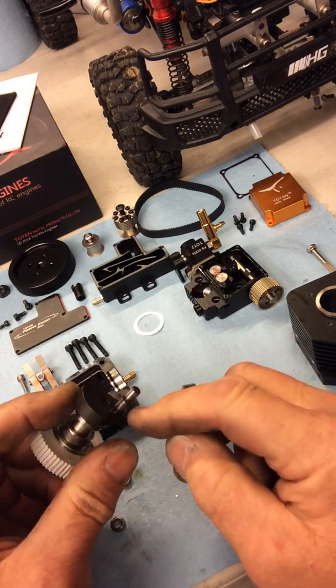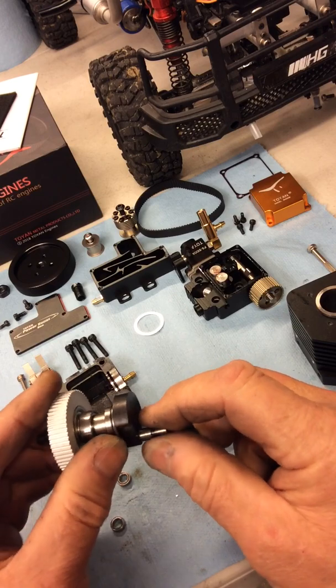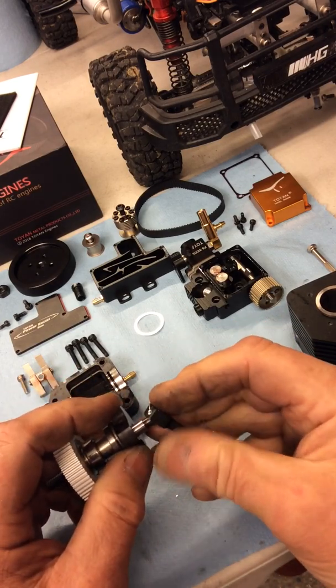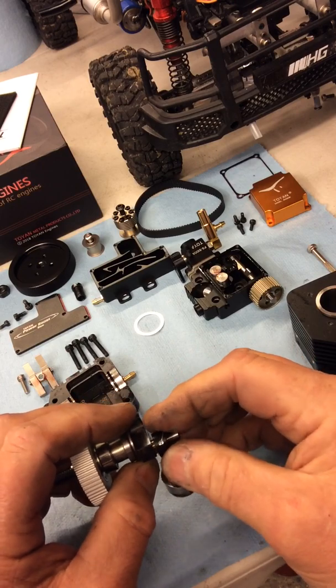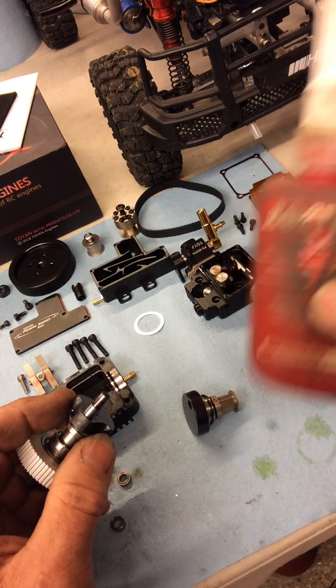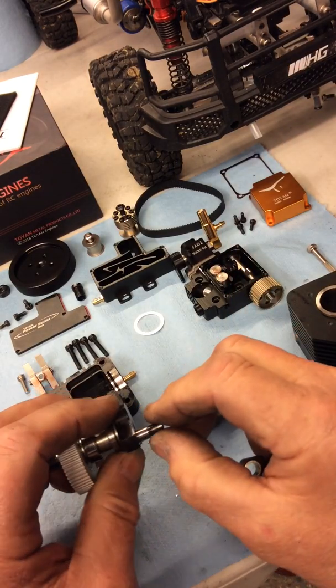You have to put a sleeve on there first — a 5mm inside diameter, 6mm outside diameter silver steel sleeve — then harden it and push it over the crank pin using a little bit of Loctite bearing fit.